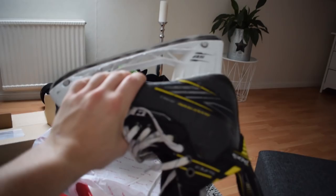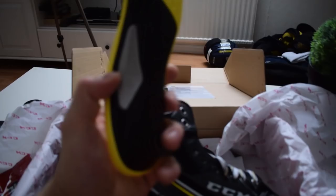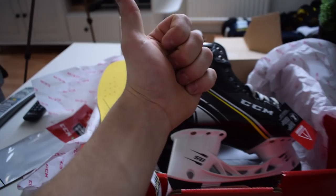I actually own a pair of Super Tacks skates and they fit my feet perfectly, so I'm pretty sure the AS1 will fit my feet even better. I can't wait to bake them and try them out on ice, and also fit these personalized insoles. I think that will be amazing. Thank you CCM for sending me this — this is the greatest thing ever, I promise.